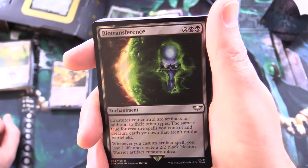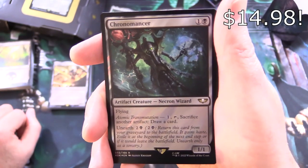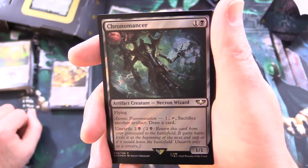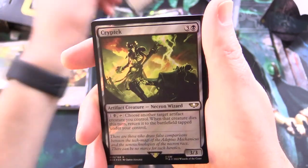And whenever you cast an artifact spell, you lose 1 life and create a 2/2 black Necron Warrior artifact creature token. And Chronomancer — artifact creature Necron Wizard, 1/1 for 2 with flying. Atomic Transmutation: for 1, tap and sack another artifact to draw a card. Also has Unearth for 2 and a black.